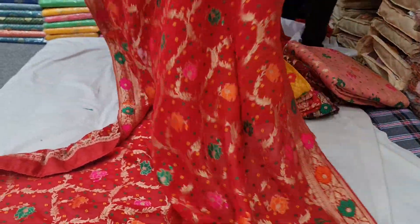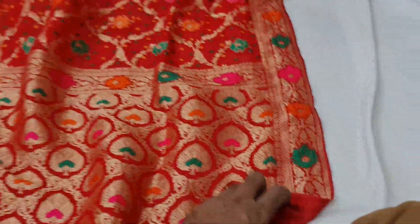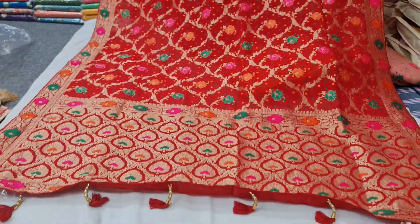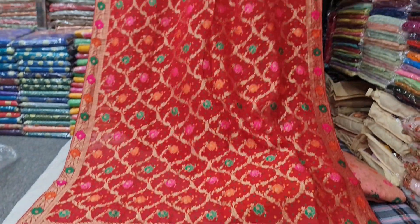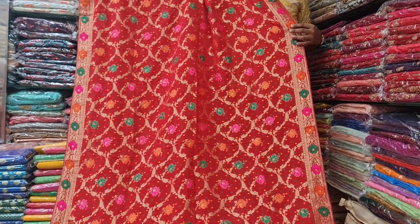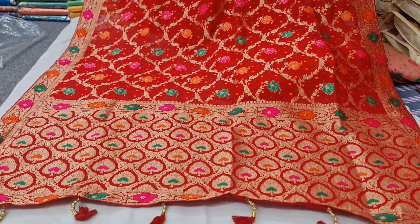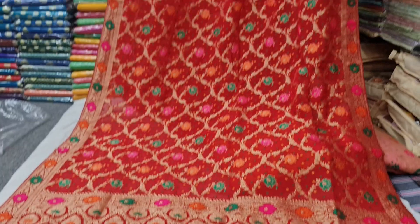This is a bridal chiffon. This is pure chiffon. You can see the chiffon. There is a price of 7,800.